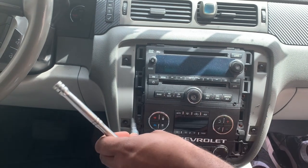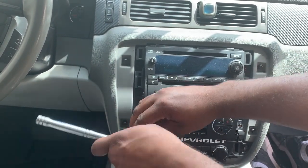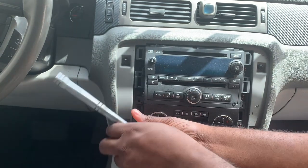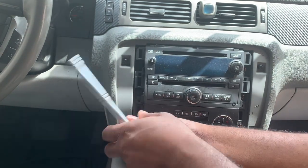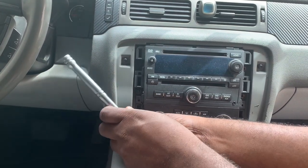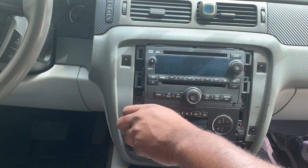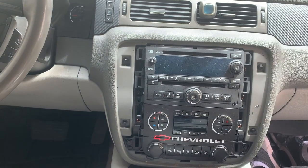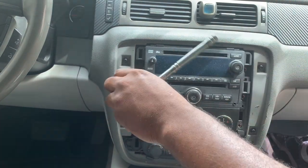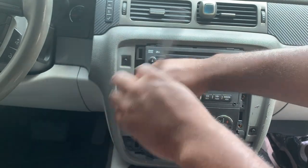Usually I do a time-lapse but I'm not going to do one this time — I'm going to show the full teardown. I think this will be the first video on YouTube of a Tahoe with this radio in it. I've seen another video but it didn't walk through the installation, and it wasn't on a Tahoe either.